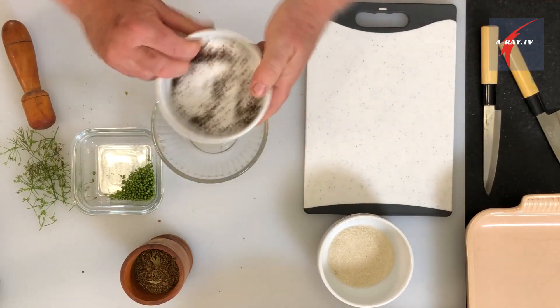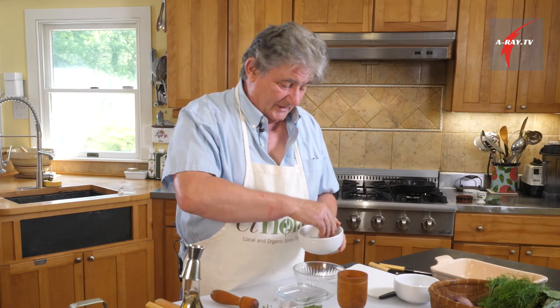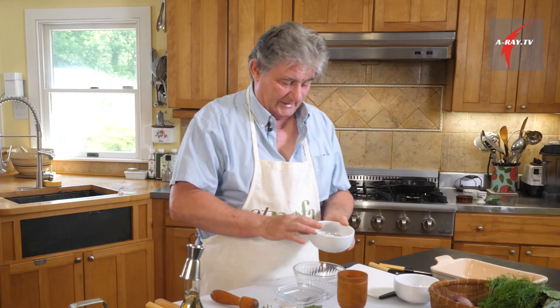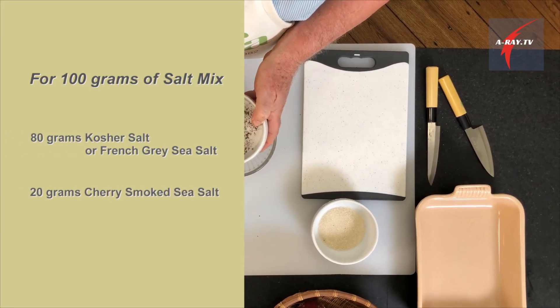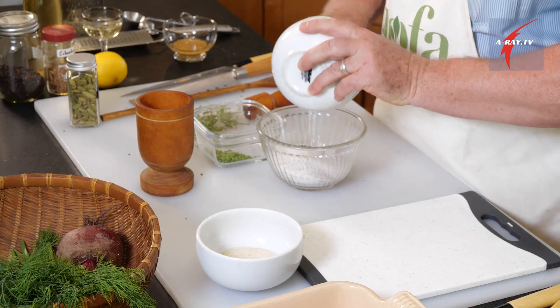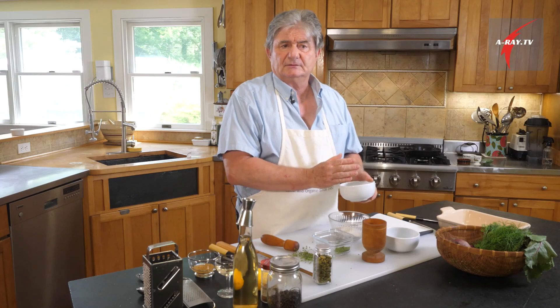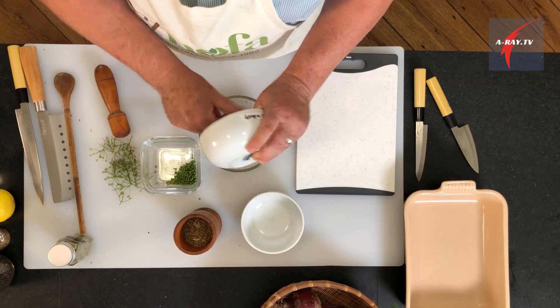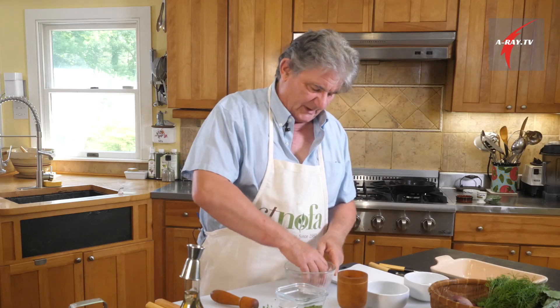The final touch to the dry mix is salt, because we are going to cure the fish with salt. We have 100 grams total: 80 grams of regular kosher salt and 20 grams of cherry smoked salt, which is going to remind us a little bit of smoked salmon. Then 40 grams of cane sugar. I've had gravlax where they put equal quantities of salt and sugar, but gravlax is not sweet — the fish has its natural sweetness and that's plenty.